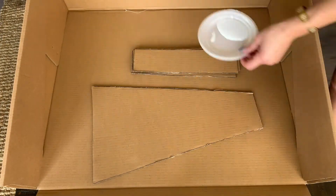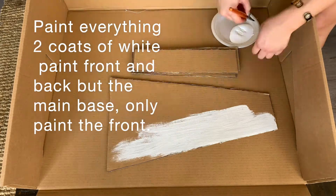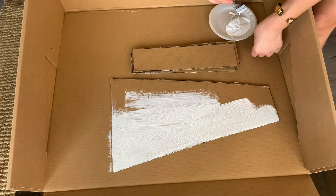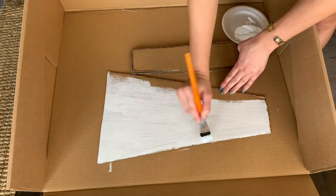Now that we've cut everything out, we're going to use our white paint. Everything gets two coats front and back, except the base which only gets the front painted, but still two coats.